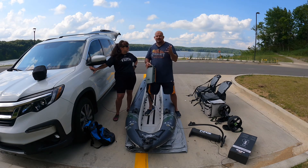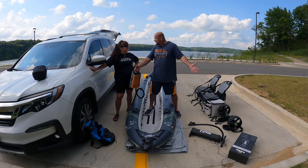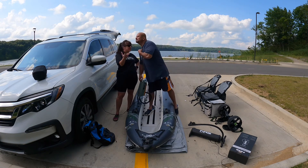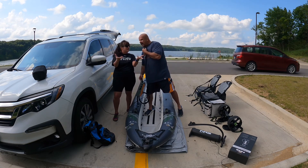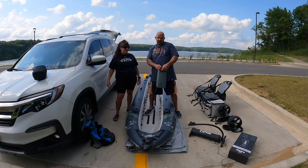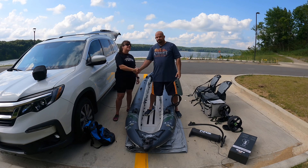How many inflatables does a person have? That's crazy. Hey guys, if these reviews have helped you, please like and subscribe to see more like this. Thanks for watching. And hey — it's a tie. It's a tie.